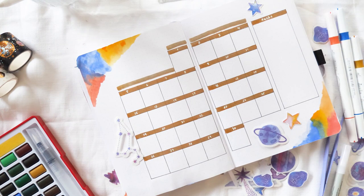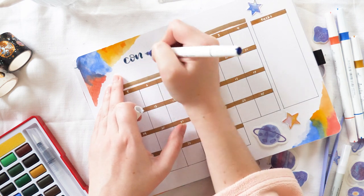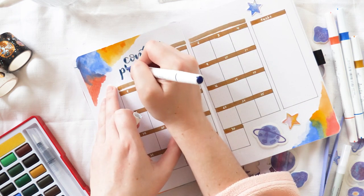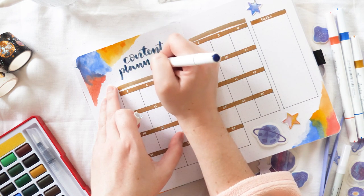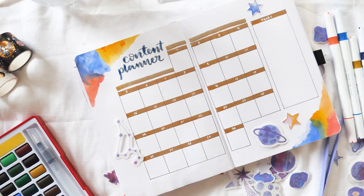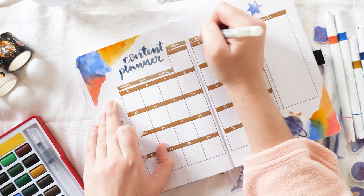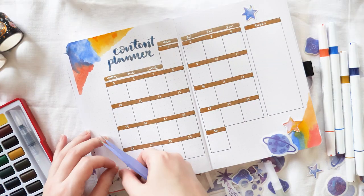I haven't added my little key here yet. I like to use Frixion pens for this page during actual use, because then I can erase anything I've changed my mind about. I have a colour-coded system using a particular Frixion highlighter for each platform. I haven't included that here, but if you'd like to see it, I've done it in previous months — you can jump on my Instagram to see what one of these content planner pages looks like once it's finished and fully used.